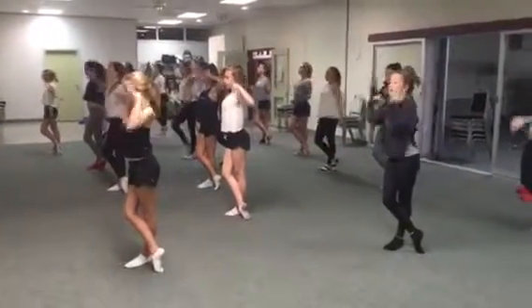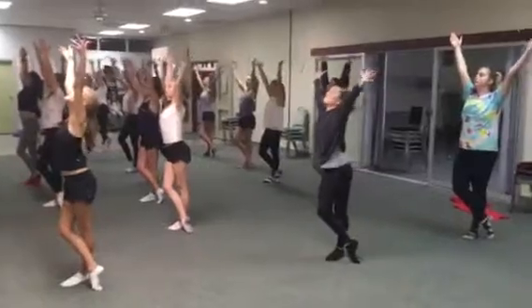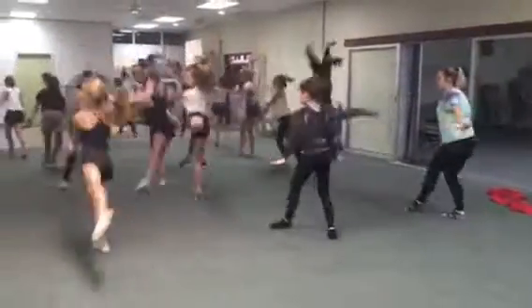Across face, five, six, punch to scoop, seven, eight. Reverse to prep static, one, third arabesque, and two.